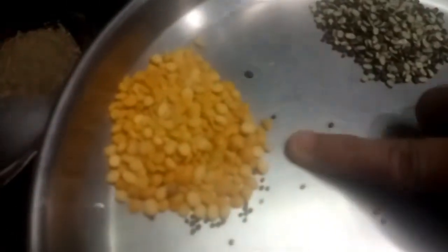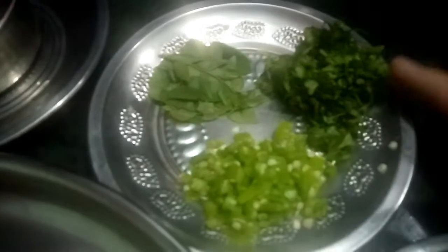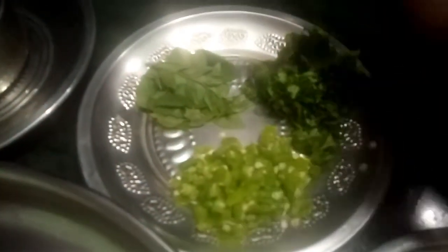1 tablespoon of salt and a tablespoon of salt. In a small spoon, a spoon.